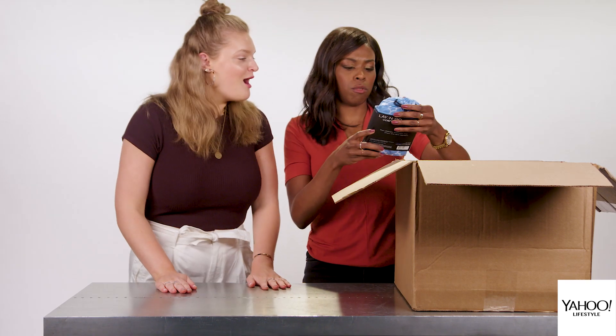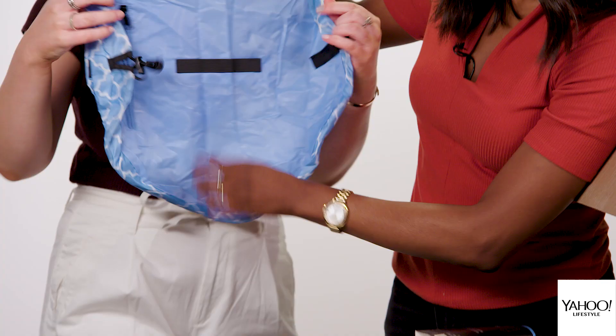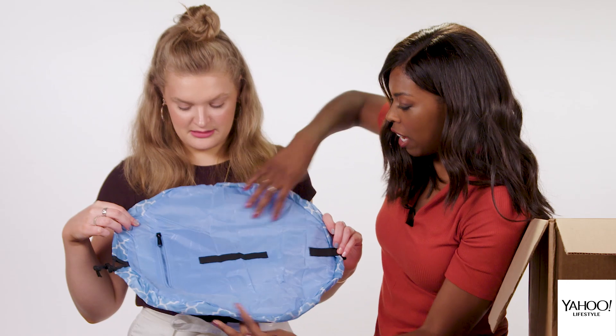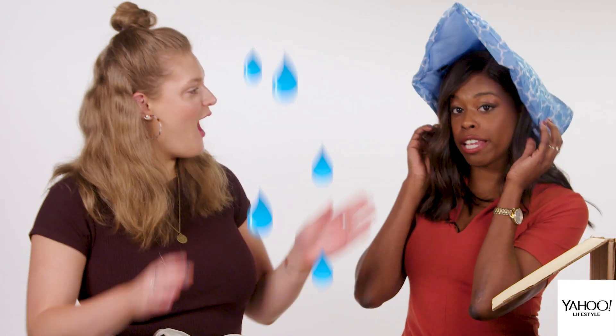What's in the mystery box? I've heard of this. It's called Lay and Go — the ultimate cosmetic bag. Smart, chic, and washable. It has this little thing so you could put, like, your brushes in here, everything else. And then you just roll it up. You could also protect your hair on a rainy day.